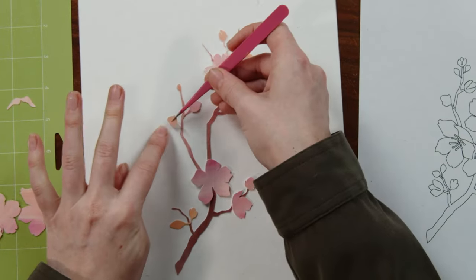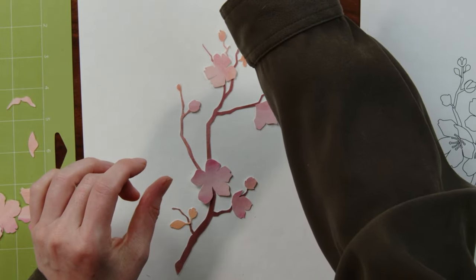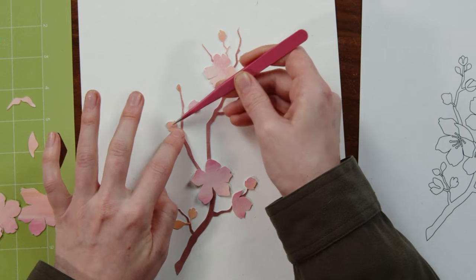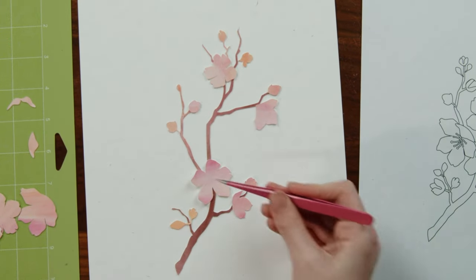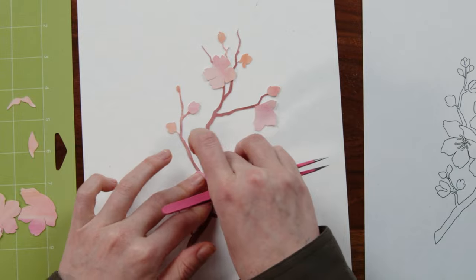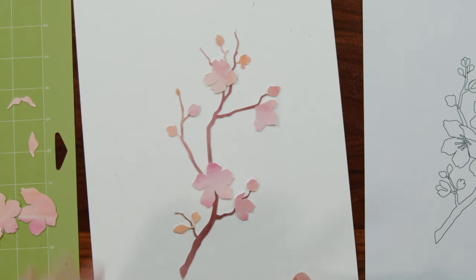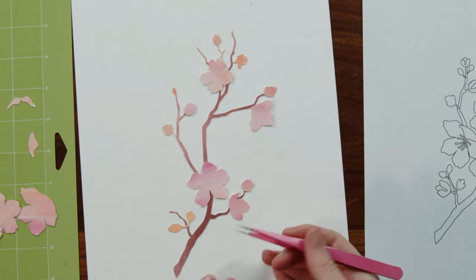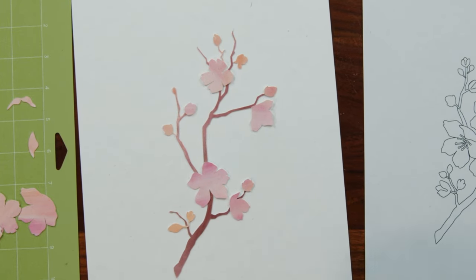I would hang this in my house — I have quite a bit of pink in my house so it just fits so well. And I would leave it up all year round. In fact, this one's coming home with me. I love how this one came out — this is probably my second favorite. My first favorite is still the first one I did, which I remember we did on a whim because I was having a hard time with the project I was supposed to be doing.